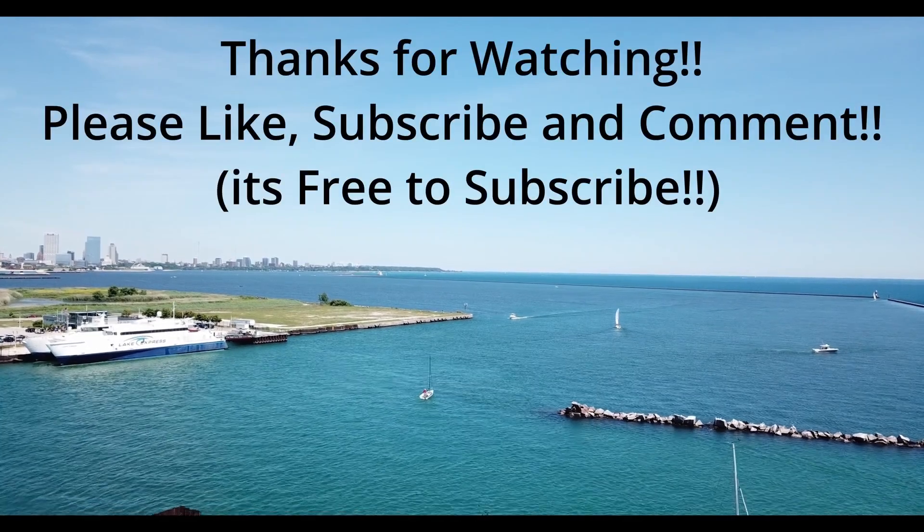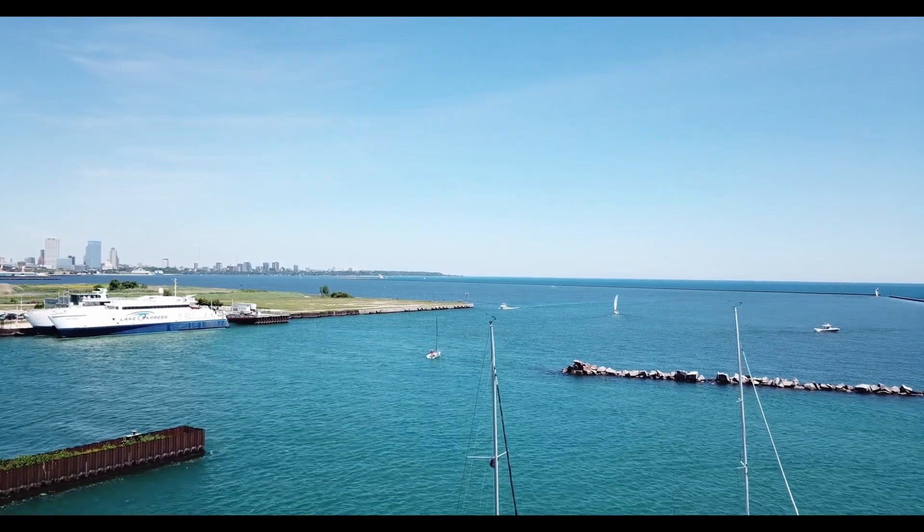Thanks for watching. Please like, subscribe, and comment. Bye.